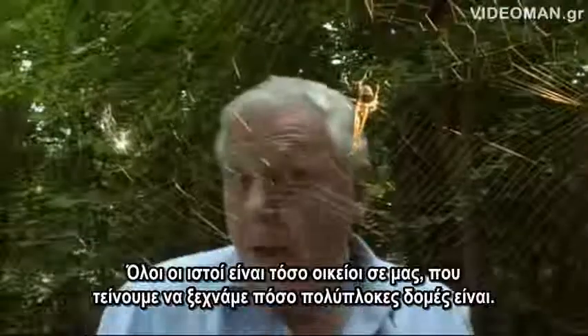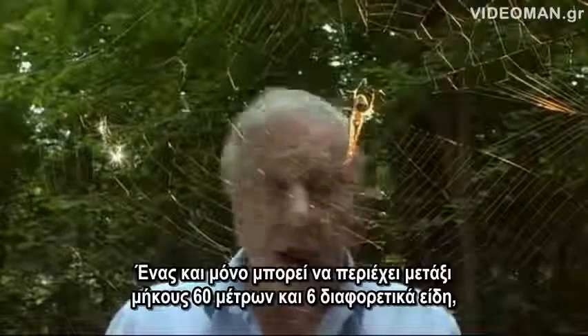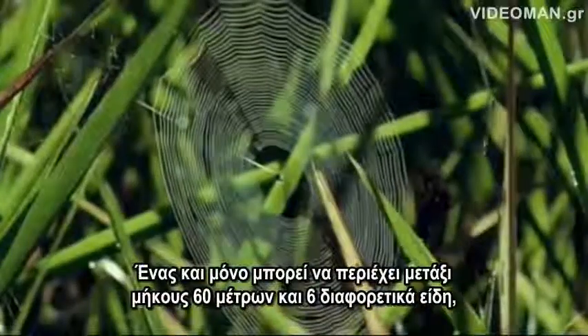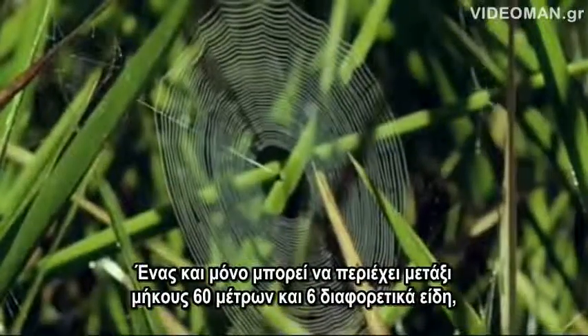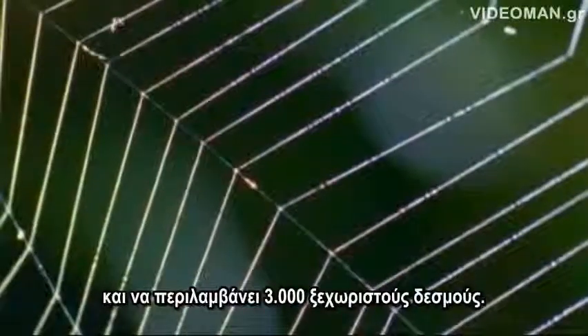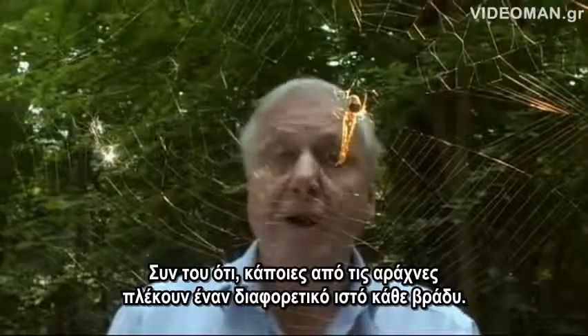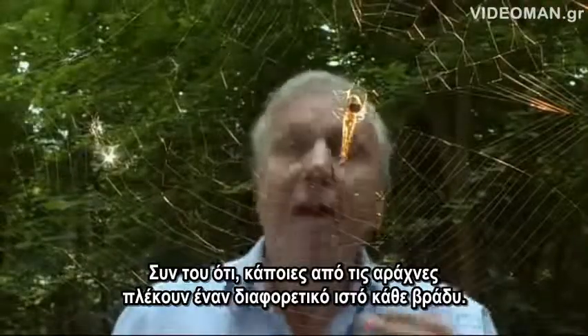Orb webs are so familiar to us that we tend to forget what complex structures they are. A single one can contain up to 60 meters of silk of up to six different kinds and involve 3,000 separate attachments. And what's more, some orb-web spiders spin a different one every night.